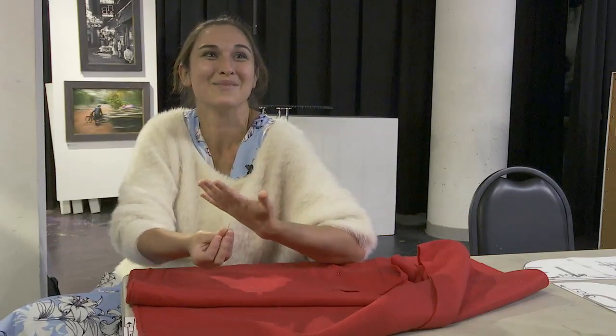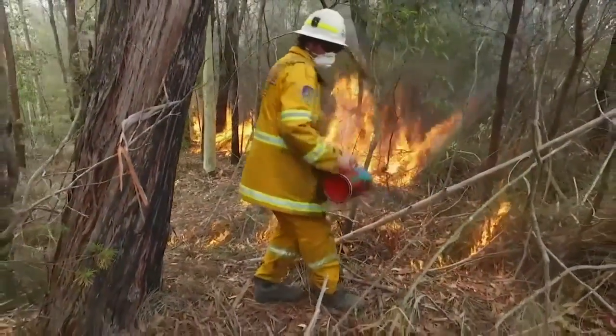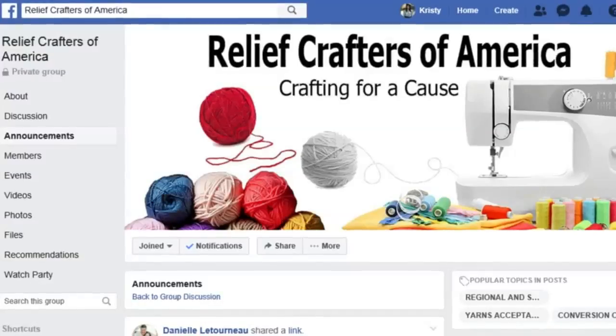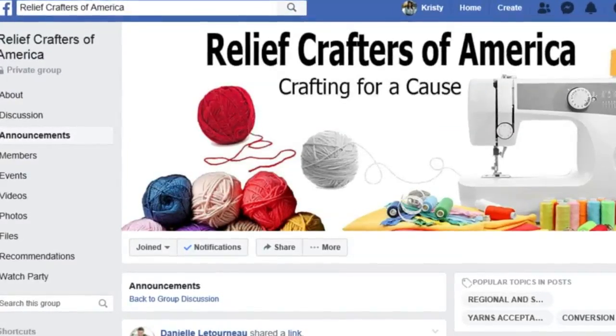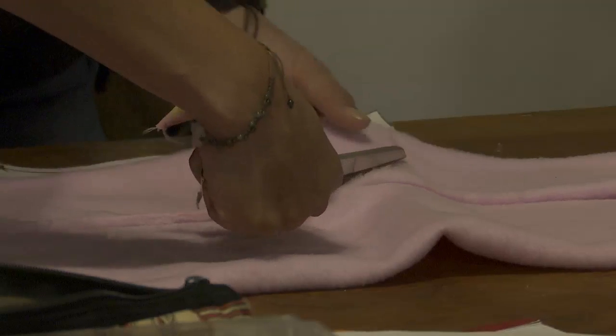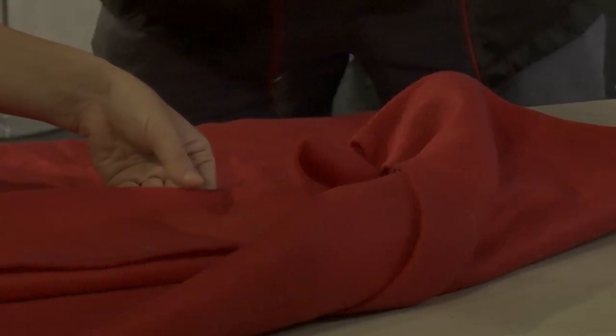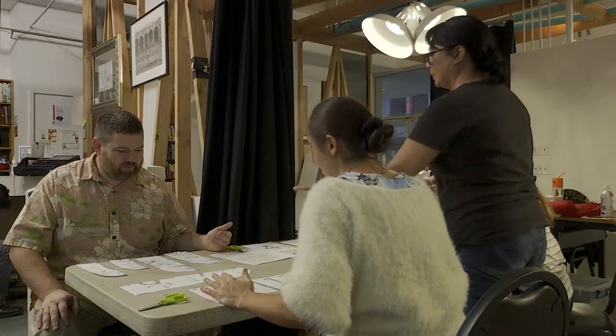You feel helpless because you want to help, but what can you possibly do? The devastating blazes have sparked a global effort on social media. The Relief Crafters of America Facebook group is uniting knitters to create and donate items to help the injured wildlife. The group has over 54,000 members and counting.